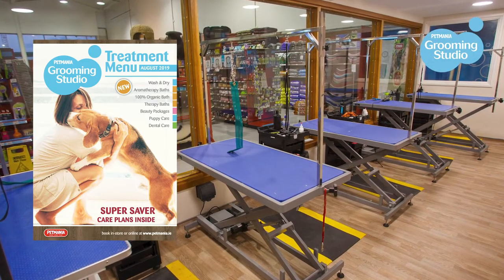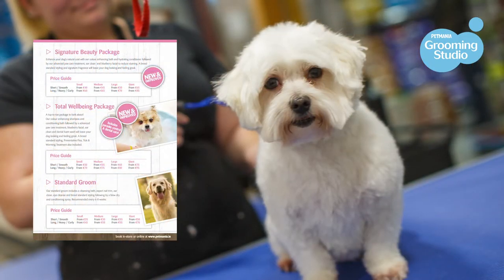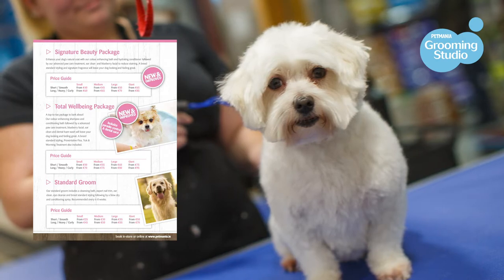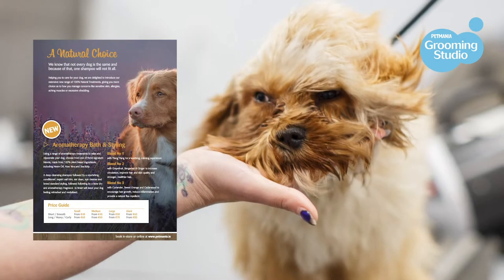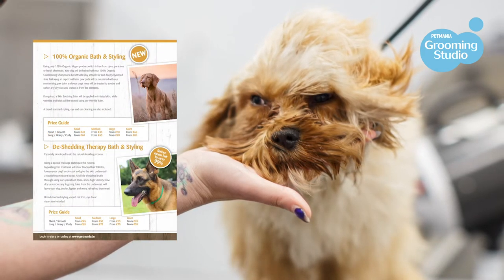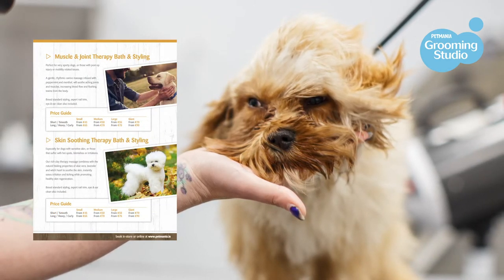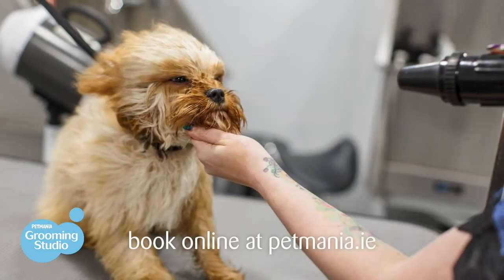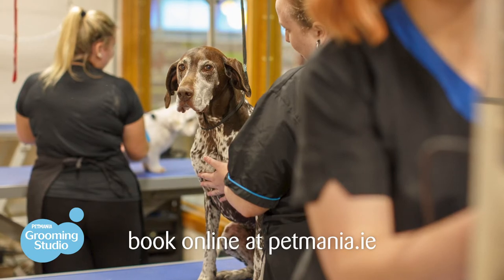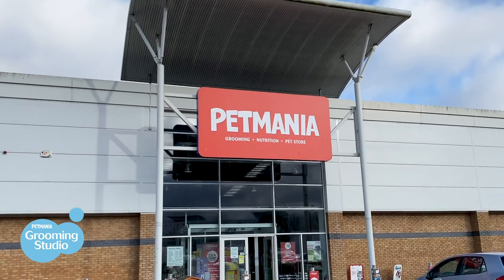If you are looking to have your doggy groomed, we offer grooming services throughout all of our stores across Ireland. We provide a standard groom, which includes a nail trim, an eye clean, an ear clean, a brush out, a wash and dry, and a standard breed clip. We also provide a range of different packages and treatments that cater for your doggy, designed to ensure that the coat and skin keep in tip-top condition. If you'd like to book your doggy in for a groom with us, you can do so by visiting our website Petmania.ie, through our new grooming app, or by calling your local Petmania store to see what your options are.